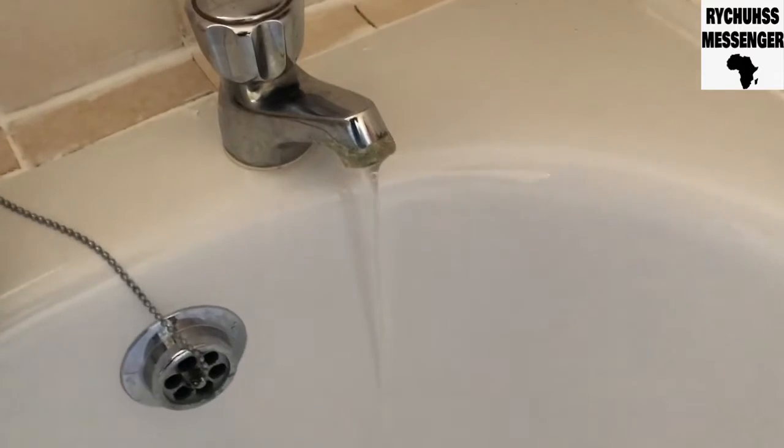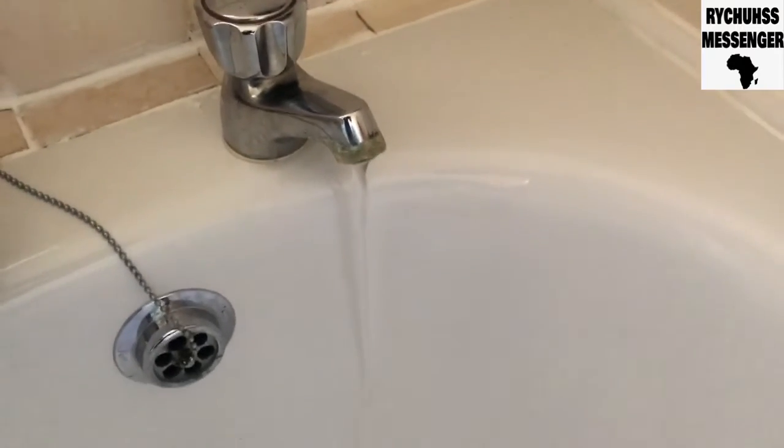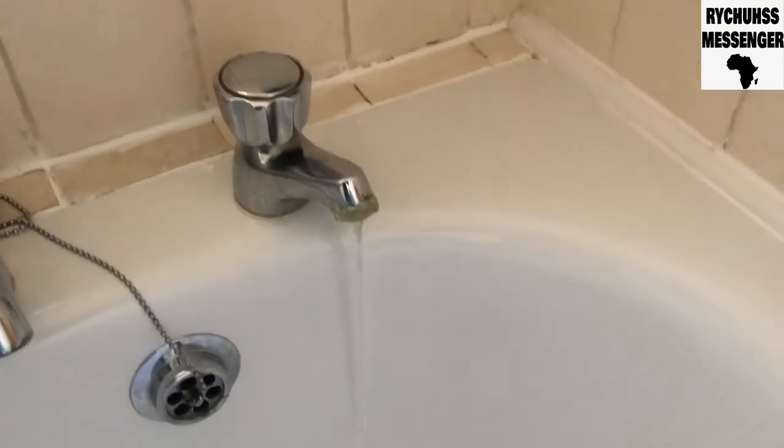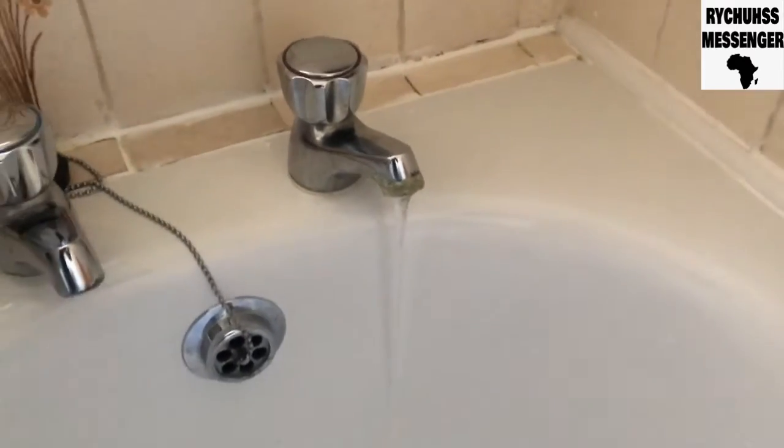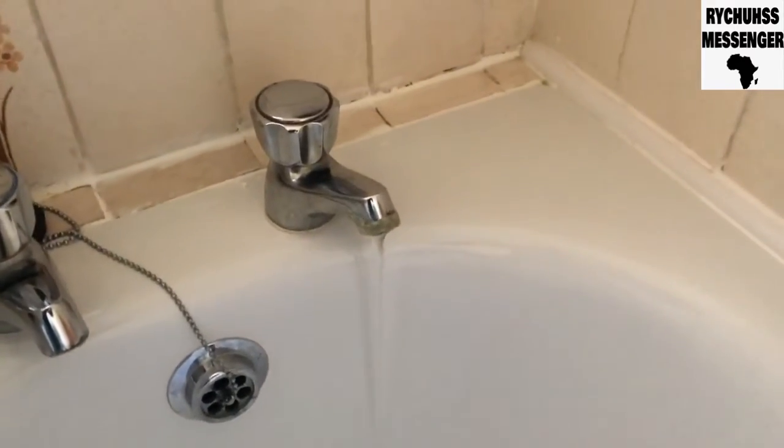So people, this stuff is leaking and I have to find that wire and repair it — make it stop leaking. But first I have to isolate the water. I've laid the dust sheet to protect the property.